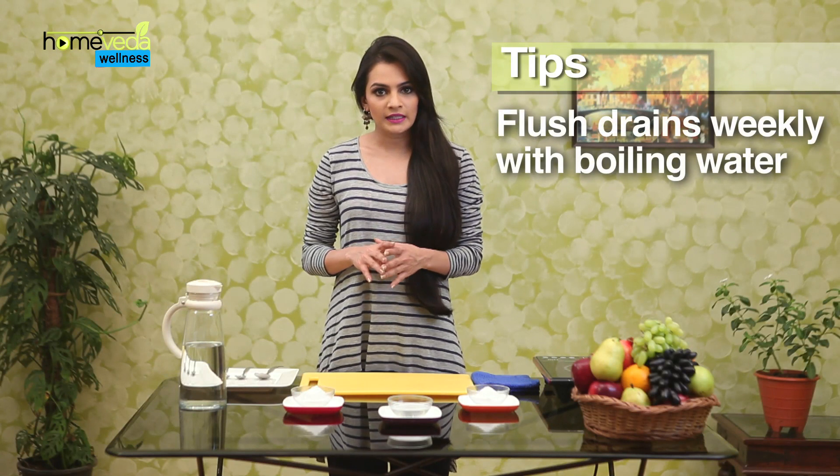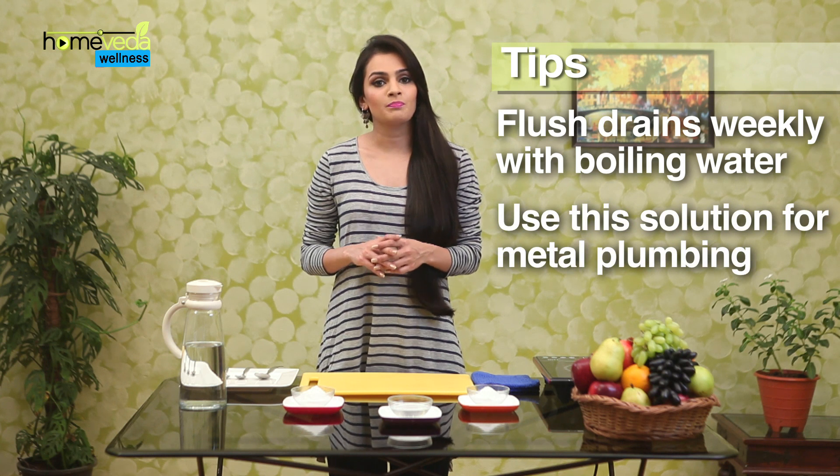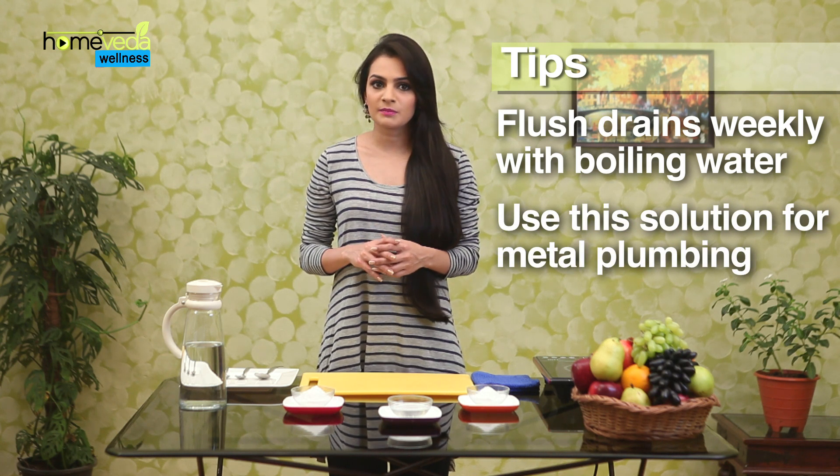Flushing drains weekly with boiling water can help keep them clear. Use this method only with metal plumbing, as some plastic pipes can melt if excess hot water is used. Take care.